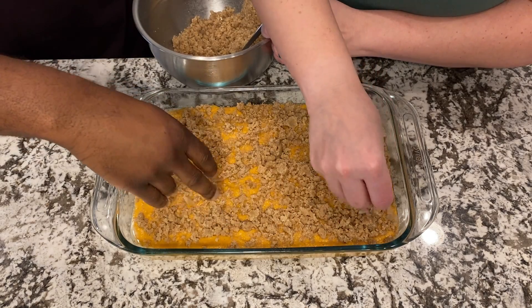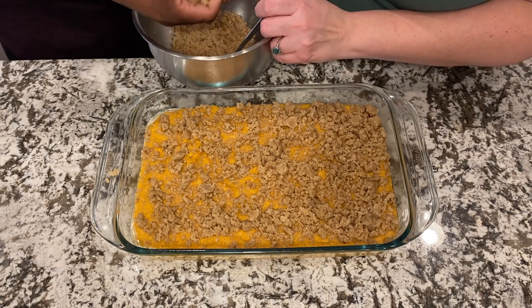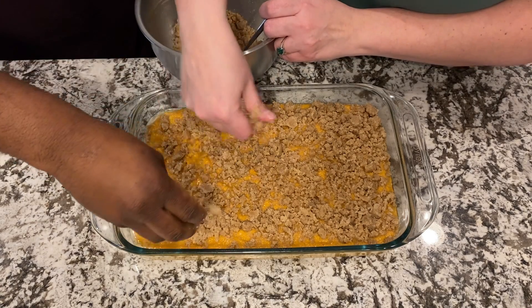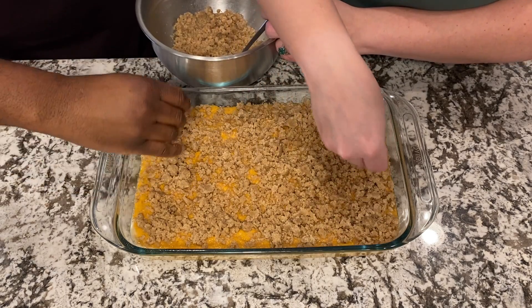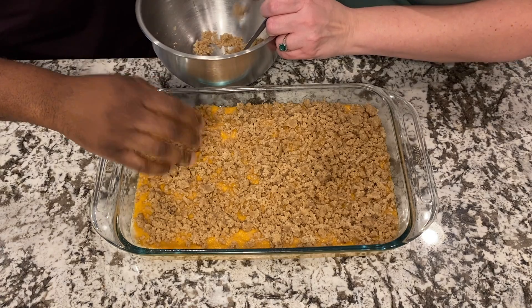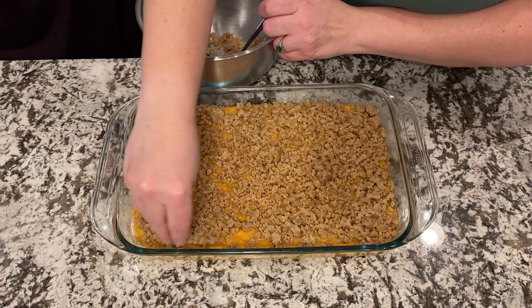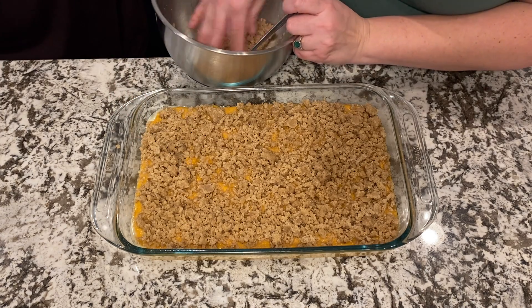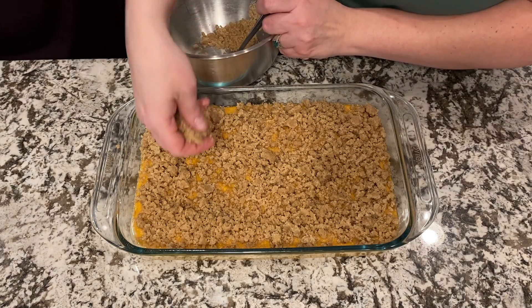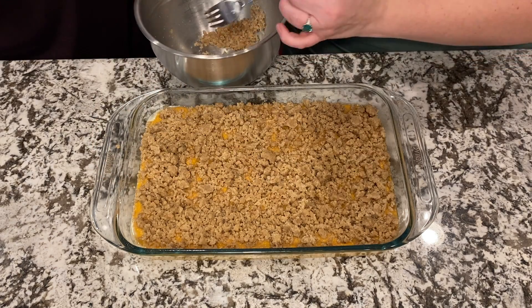I remember my granny used to make sweet potatoes or candied yams with marshmallows. I remember this specific casserole dish she used to use — it was kind of an 8 by 8 thick white one. Do you remember how your mama used to make sweet potatoes or yams? It was just the yams with the marshmallows on top, very simple.